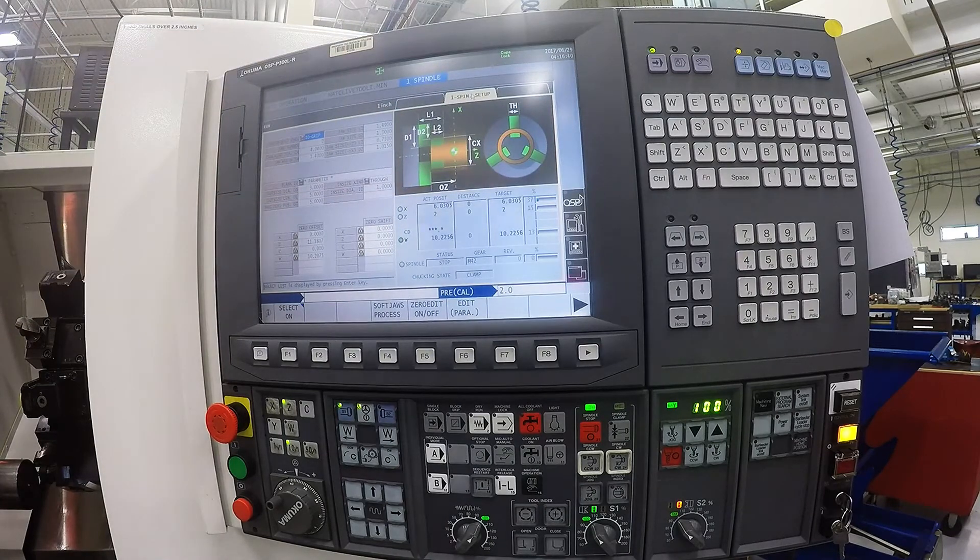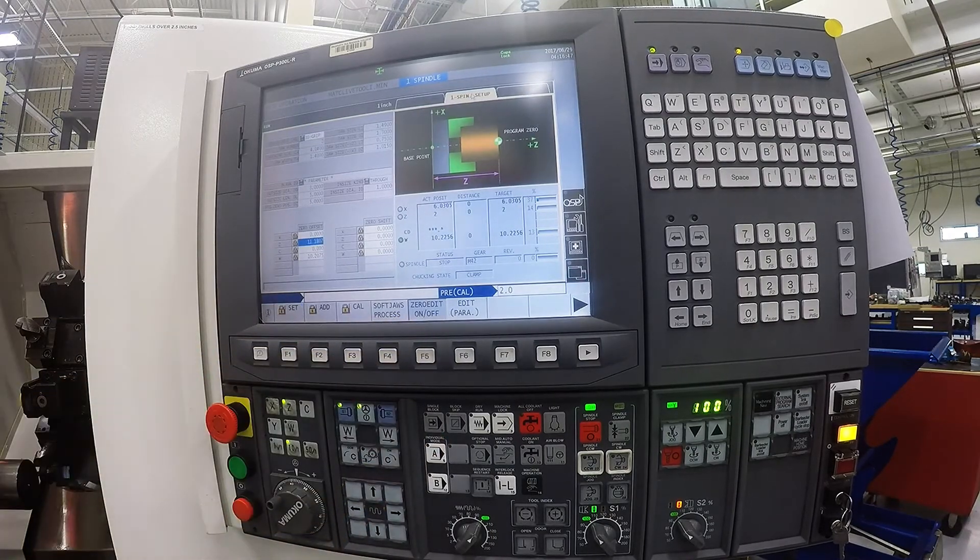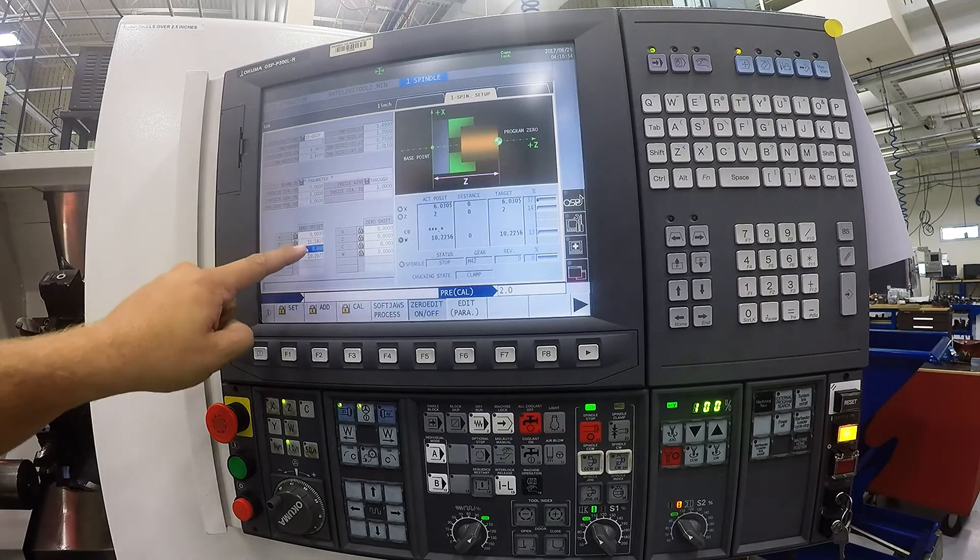In order to actually change your Z value in the work, you need to change your zero edit on/off button to be on. Once that is on, you can now set your X, Z, your C or your W. We are going to set our Z.